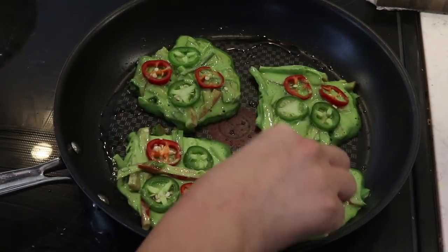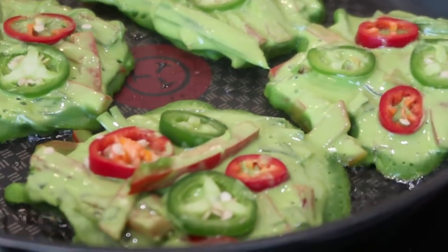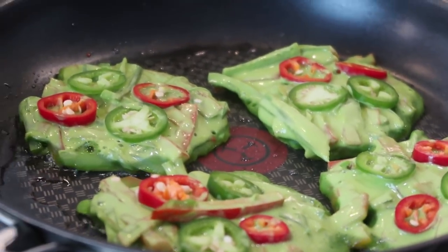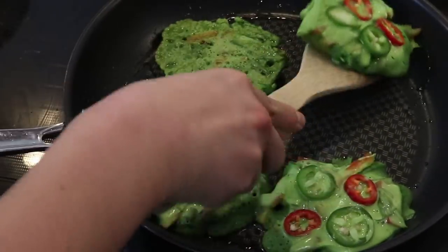I'm also adding in the lovely decorations - the green and red peppers on top. The bell pepper in the batter gets a little lost, so if you want that green and red color to show, add the pepper pieces on top as decoration.